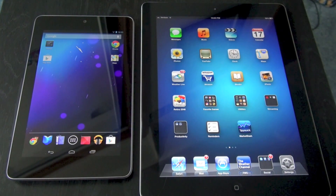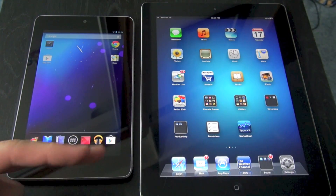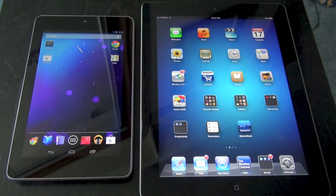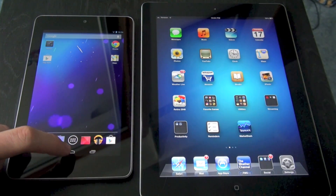Now I'm going to do a Google Voice versus Siri test. Keep in mind that the iPad is on iOS 6 Beta 3, so this is a demonstration of beta software. On the Nexus 7, this is Android Jelly Bean 4.1.1. Let's go ahead and get this started.